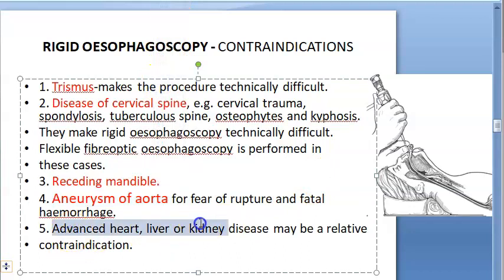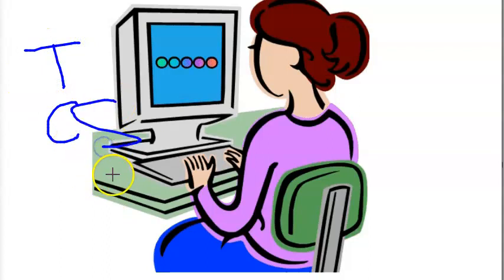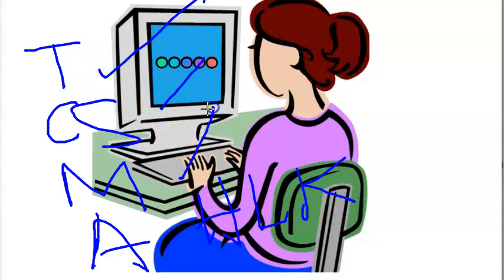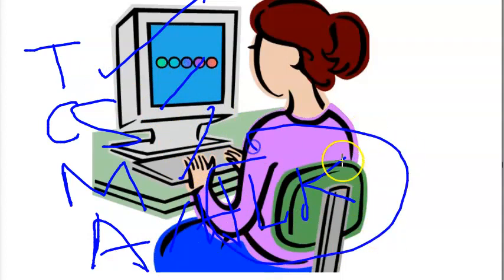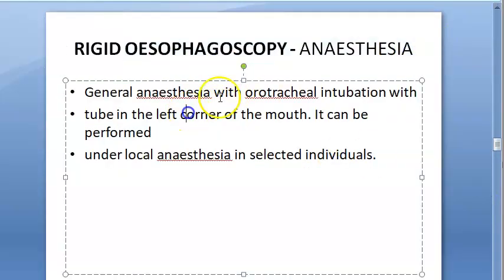Advanced heart, liver, or kidney disease may be a relative contraindication for rigid esophagoscopy. To summarize contraindications: trismus, disease of cervical spine, receding mandible, aneurysm of aorta, and advanced heart/liver/kidney disease. Anesthesia: general anesthesia for rigid esophagoscopy, topical anesthesia for flexible fiber optic.